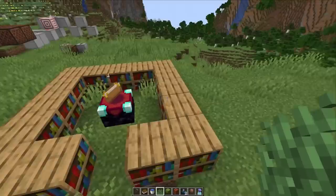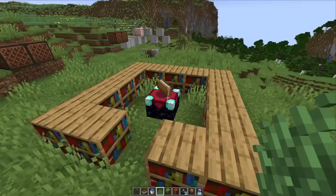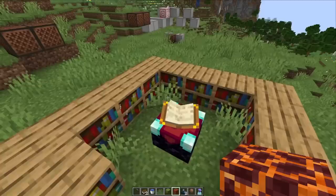Let's move on and talk about a quality of life bug fix for the enchantment table bookshelf interaction. You need to surround the enchantment table with 15 bookshelves to get the full level 30 enchantments. If you have blocks in between the bookshelves and the enchantment table, the bookshelf is basically blocked, and you can't get to level 30 anymore.